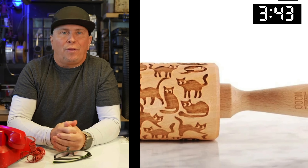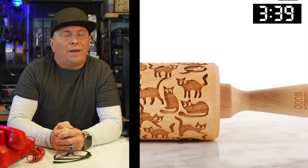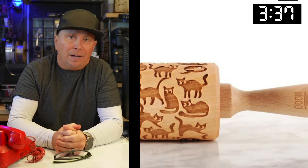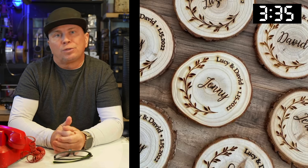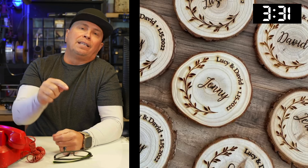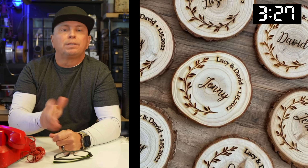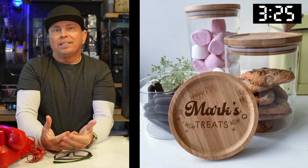Very similar to the cookie mold, this is actually a rolling pin — you need a rotary attachment. Think about the cool things you could do with that. You can put any design on it, very similar to tumblers. For name holders at weddings, go out in the woods, chop pieces out, laser engrave those, and use walnut oil to seal it up.